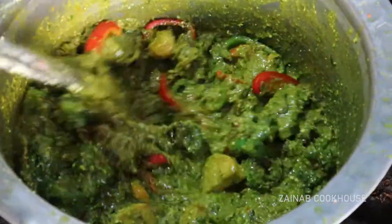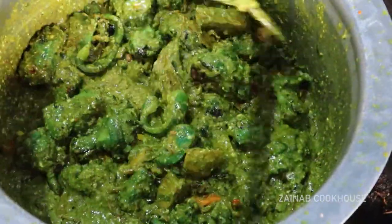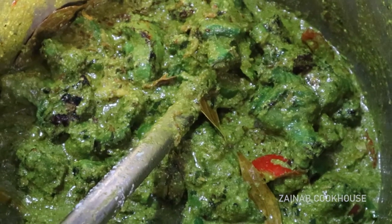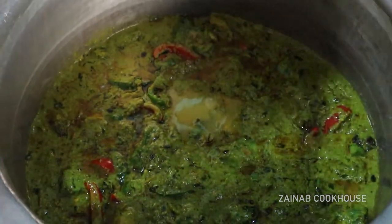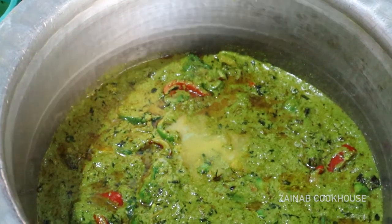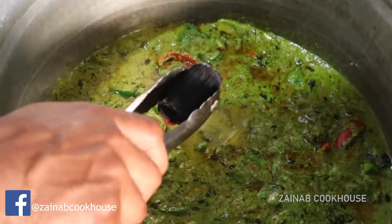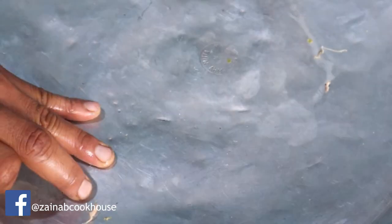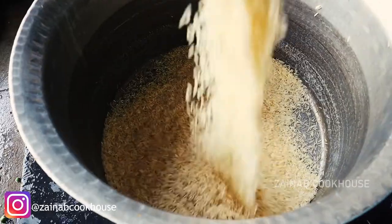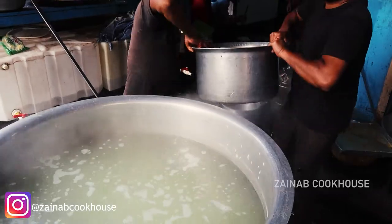Then there is the chicken. You add ghee and get a good smoky flavor. Guys, you can follow us on Instagram and Facebook at Zainab Cookhouse. And please tell us in the comments how our recipe turned out.